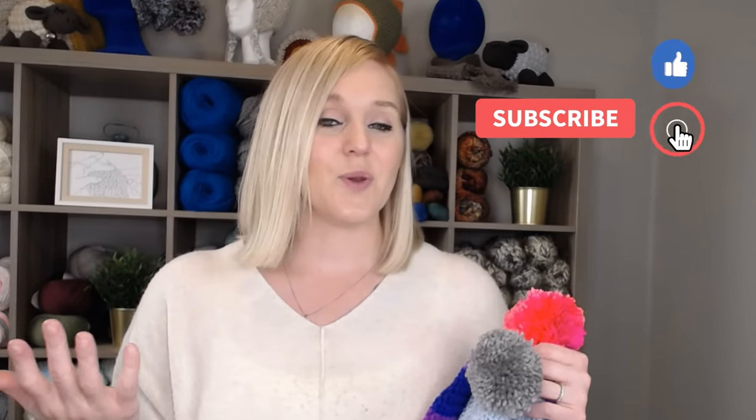If at any point in this video you do like what you see, please push that thumbs up button. And if you haven't yet, subscribe to my channel and click the bell — that way you don't miss any of my videos. I try to release a brand new video every single Friday covering a wide range of different types of crochet projects, and you're not going to want to miss out.